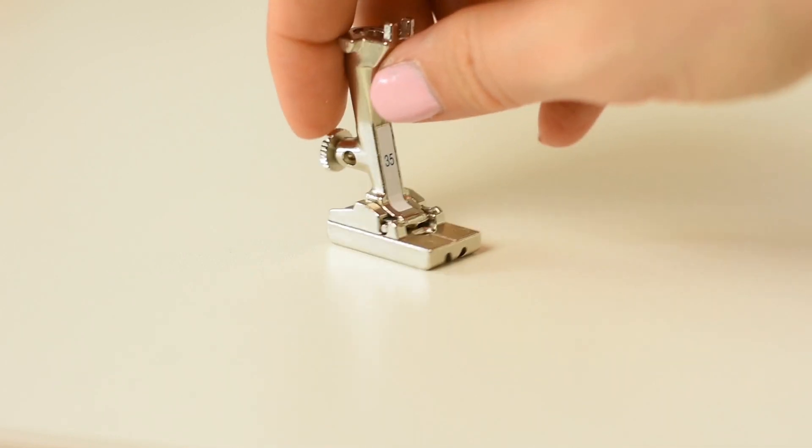Hey everyone, it's Janne from The Last Stitch. It's definitely tempting to invest in new presser feet, especially if they're promising that sewing will be easy. But they're also quite expensive and sometimes the question is, are they really worth the price? So to make your next purchases easier, I want to talk about my top five speciality presser feet.